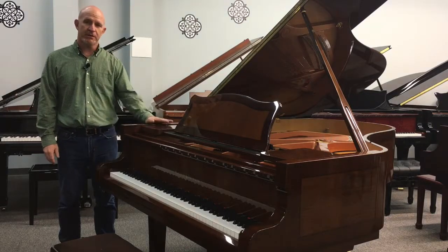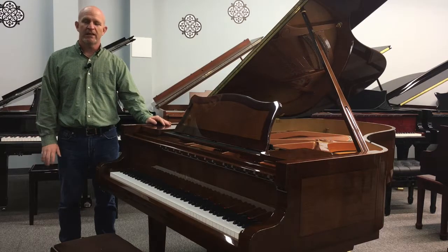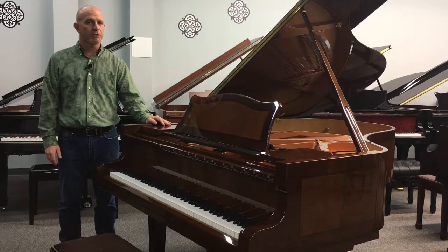This is a Schultz-Pullman 6'2 Baby Grand piano. My name is Jonathan Britton, I'm with Prelude Music Center, and today I'll be showing you some of the unique things about Schultz-Pullman pianos.